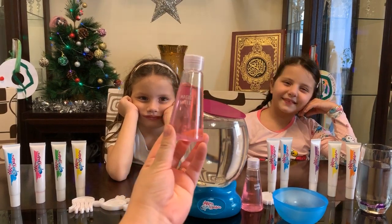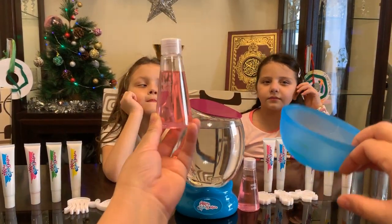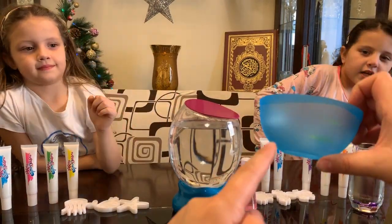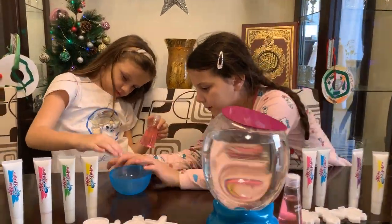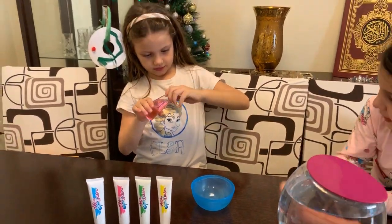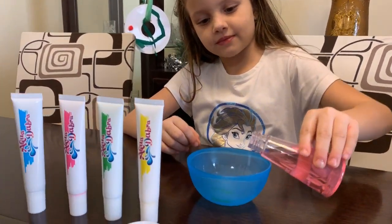We have this magic water, we have normal water, and we have this pot. So Mariam, let's start — put the magic water. We must put magic water in here. This magic water is for you. I opened the magic water and now I'm gonna pour it.